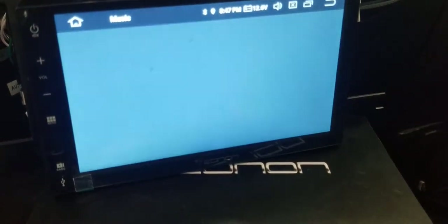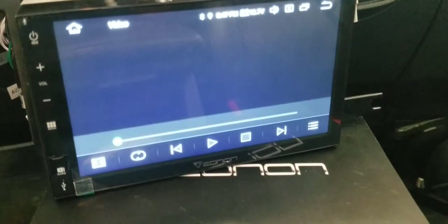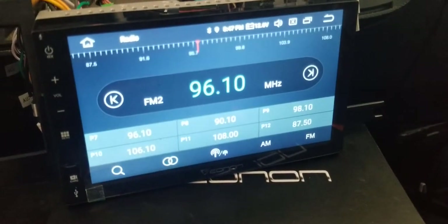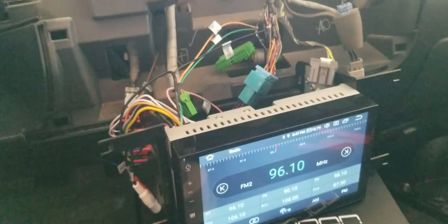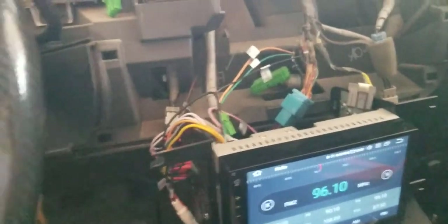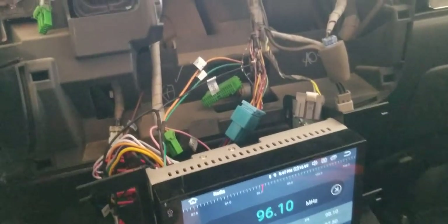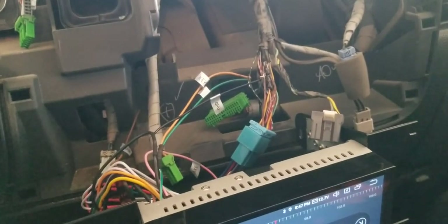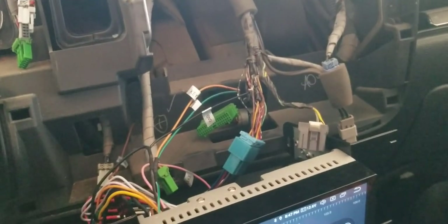You can also change modes — that's the mode button right there. I still need to connect my GPS antenna, but that's separate. The main purpose of this video was to show steering wheel controls for the 2007 Honda Ridgeline, and there you go guys. Thanks, and if you have any questions you can ask.